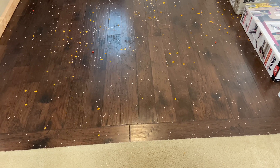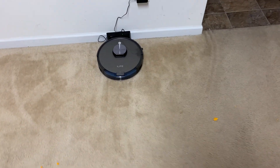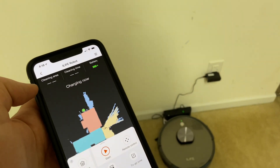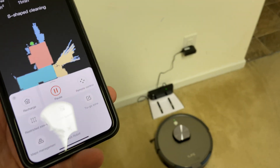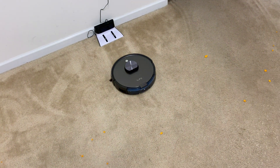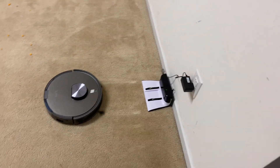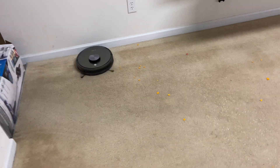Wouldn't you want to stay away from the ones that do a terrible job? Hopefully you enjoy these tests. We're going to send out the iLife — suction on 100, side brush on five — and tell it to start cleaning. One thing I wish it would let me do is set it to clean two times, so it won't have to dock in between, but that option doesn't appear to be in the app, which is kind of surprising because a lot of different ones have that now.